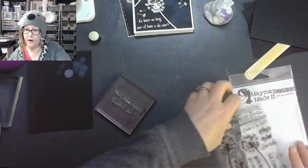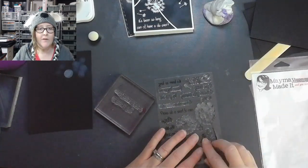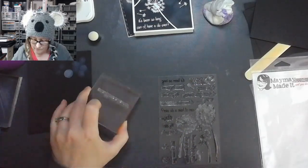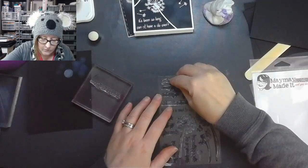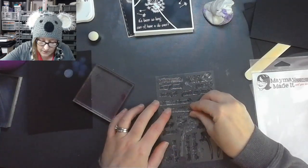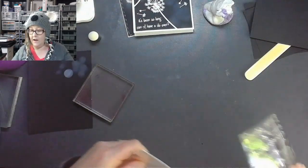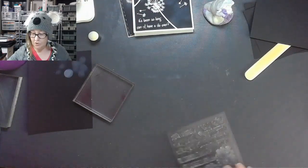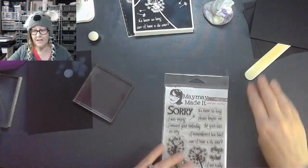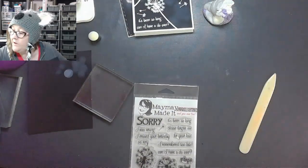I'll call that done! Can you guys let me know if you have any questions, if you like this technique, if you can see yourself doing it, and if you think it's super simple or not? I would love to hear your opinions. I'm going to save some of these because I'll probably be doing more later.